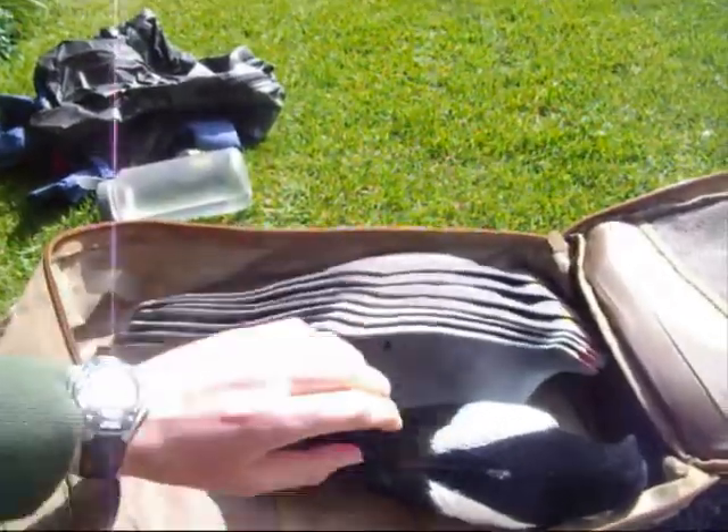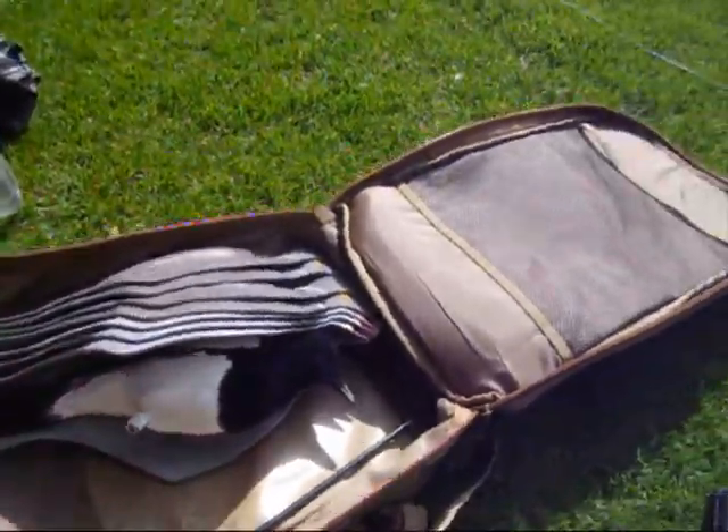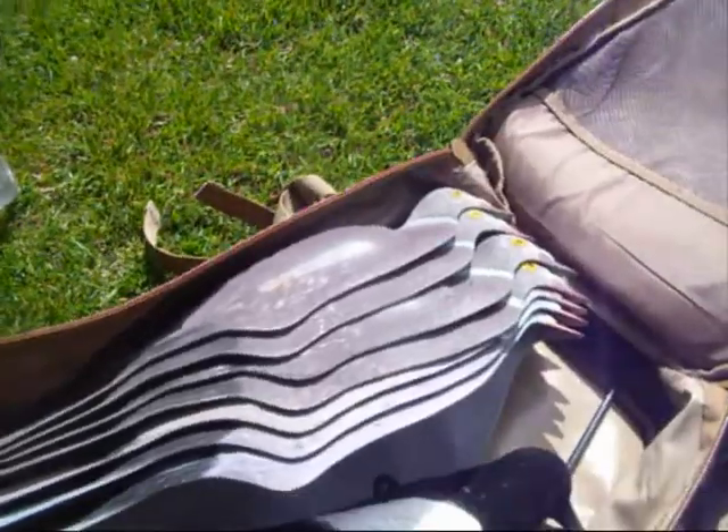You could quite easily go on a decoying trip with this rucksack — decoys, hide, everything in there. Second pouch for your dinner, lunch, a drink, rangefinder, other little miscellaneous bits of kit, pellets and what have you.